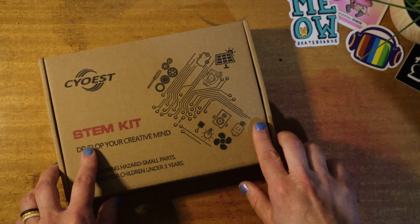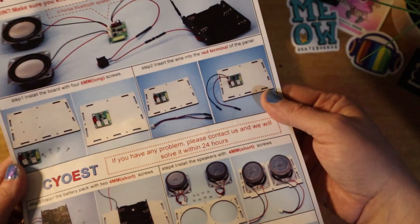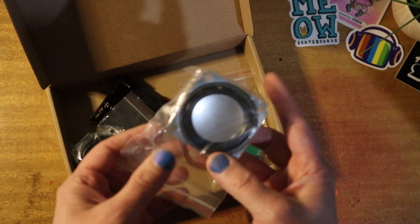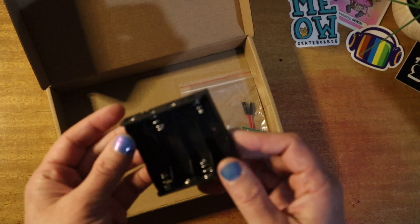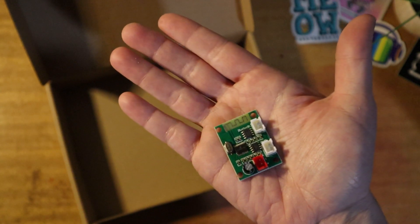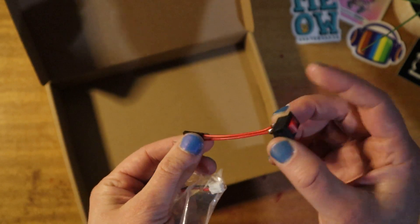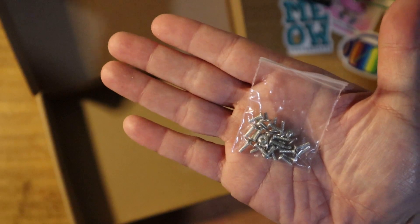Hey everyone, welcome back to my channel. Today we are going to be building a Bluetooth speaker with this STEM kit — the link to the kit is in the description. When we open up the kit, we'll find the instructions, the wooden casing panels, the left speaker, a right speaker, the battery pack, the Bluetooth connection board with ports to plug in the speakers and the battery, an on/off switch, another connector, and a bag of screws.